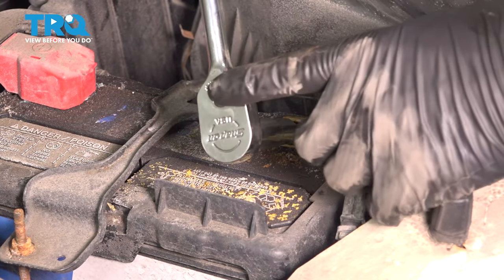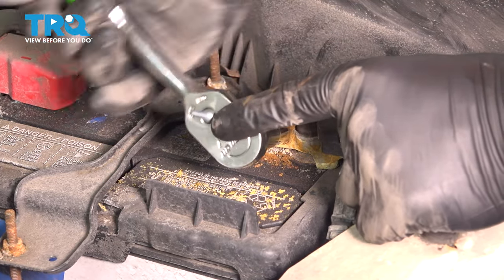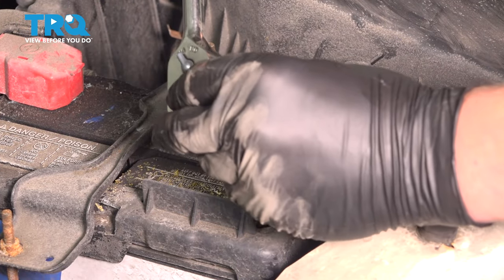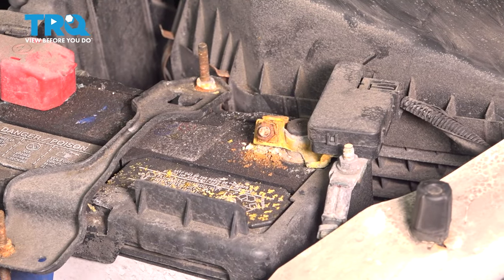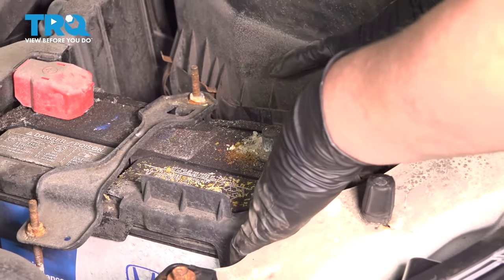Using a 10 millimeter socket, remove the negative battery cable. Move it off the post and drop it to the side.